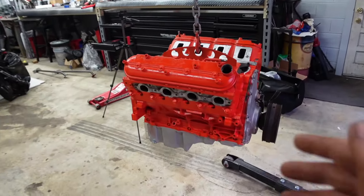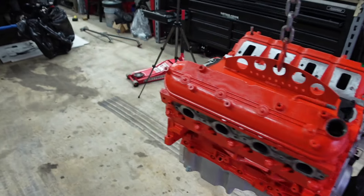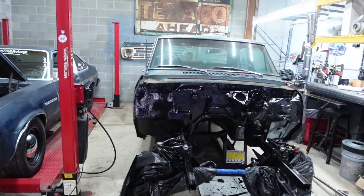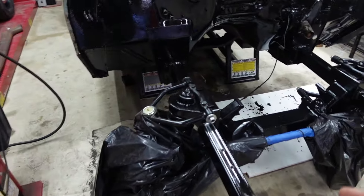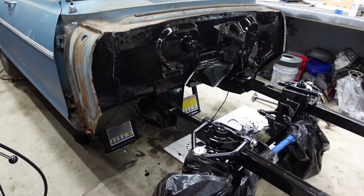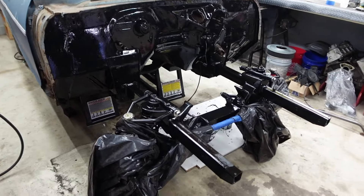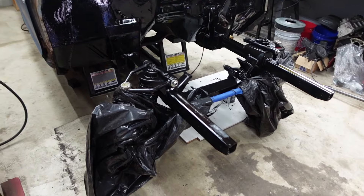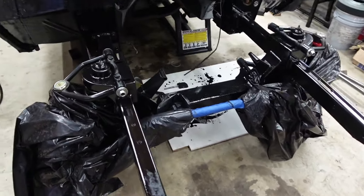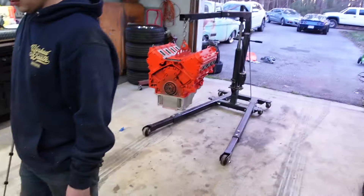We got the engine painted and pulled all the tape off — it actually looks really good, that engine paint is pretty nice. We also painted the firewall with the Sweet Patina stuff and the frame. It came out pretty good, definitely covers up all the imperfections in the firewall and makes it look a lot cleaner. The frame obviously looks great and won't rust.